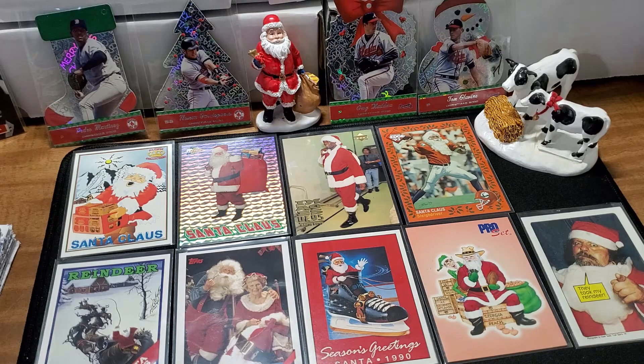What is up YouTube, Four Leaf Cards here. Thanks for clicking, certainly appreciate you guys hanging out today. We're just looking at Christmas cards — and I don't mean cards you send for the holidays. I'm talking about sports cards with Christmas themes on them.